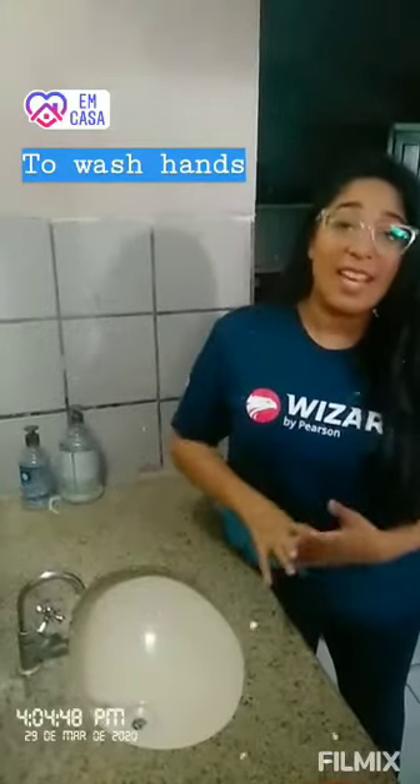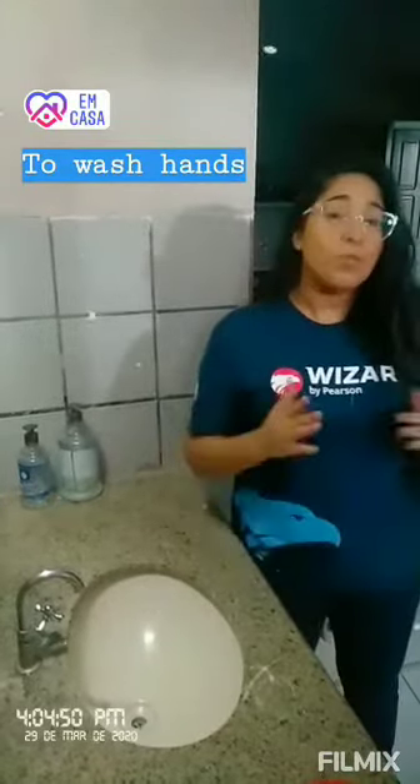Hello guys, my name is Emily and today I will teach you how to wash hands properly.